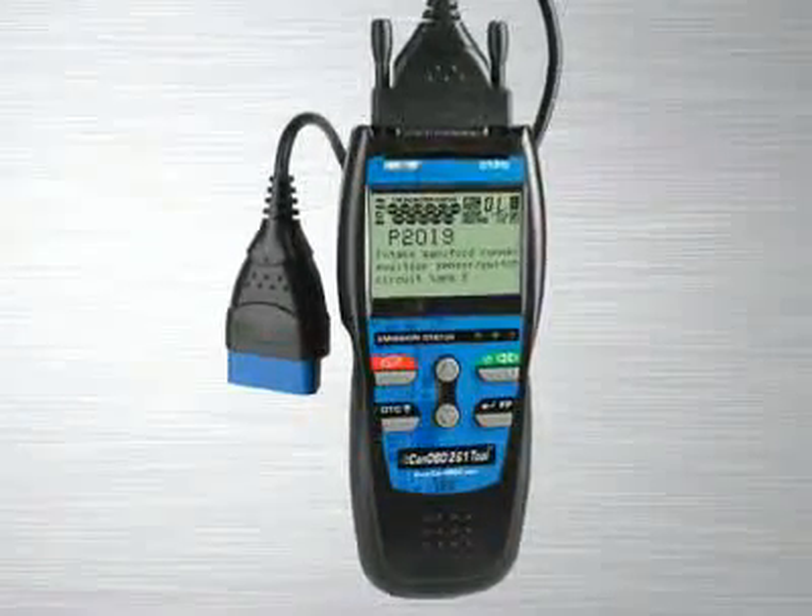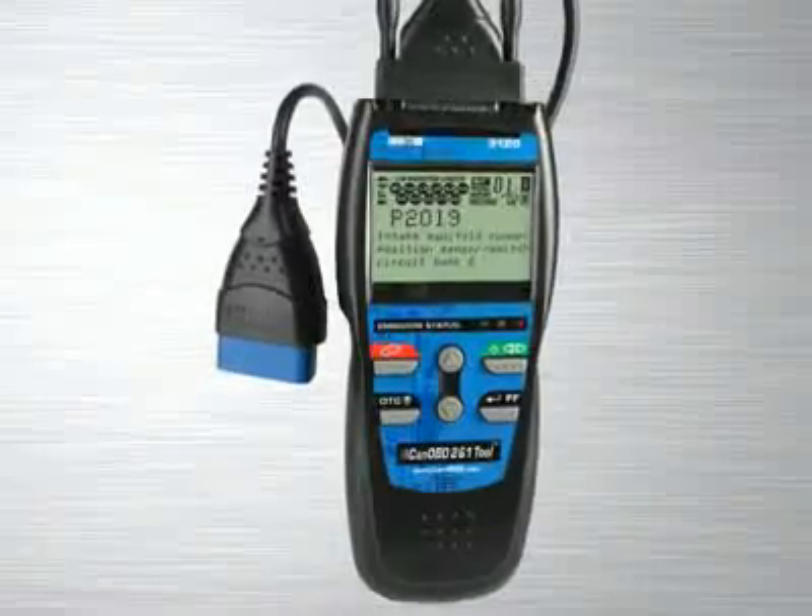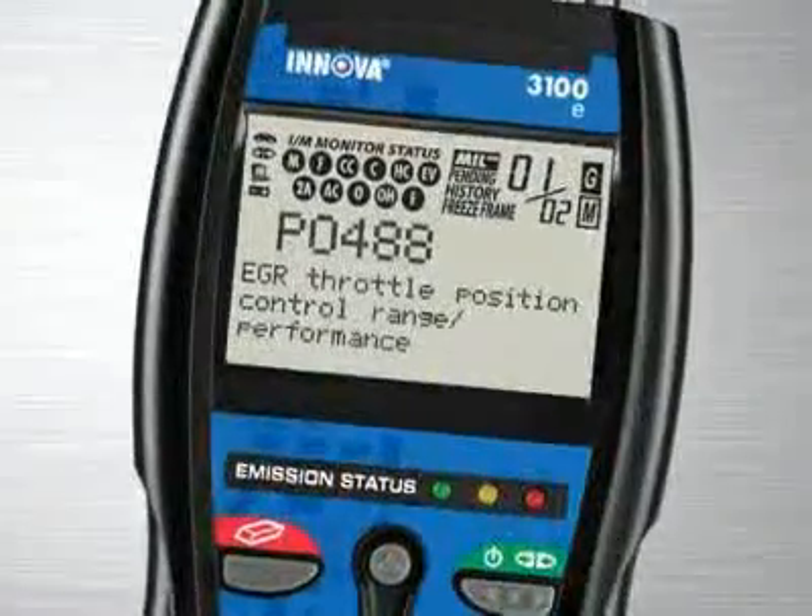The Innova 3120 CAN OBD 2-in-1 toolkit for professionals comes with all the features and functions you find in the industry's best-selling handheld diagnostic tool, the Innova 3100.